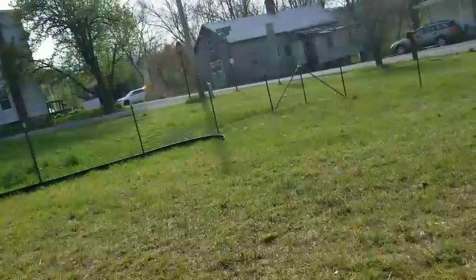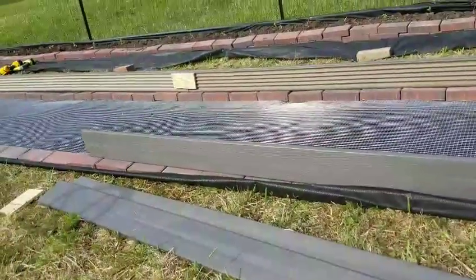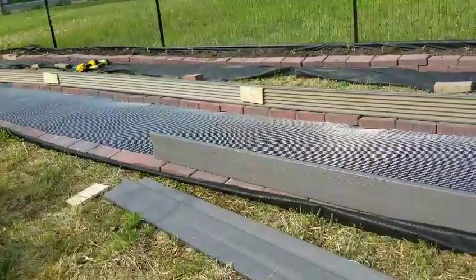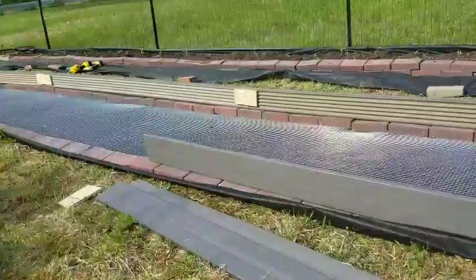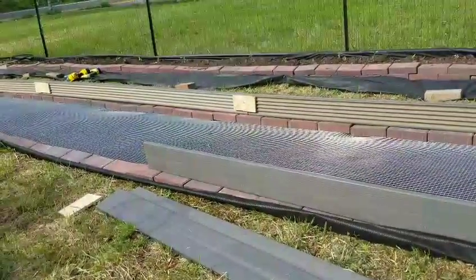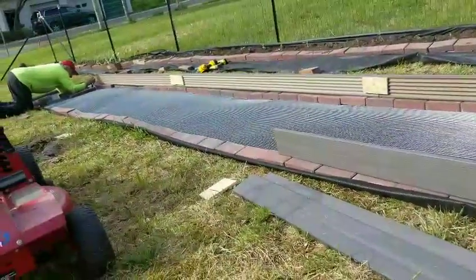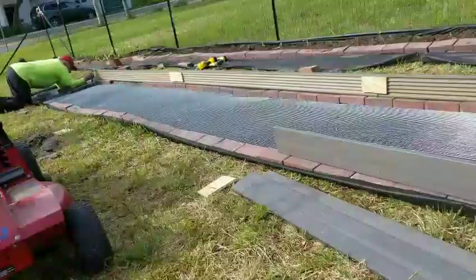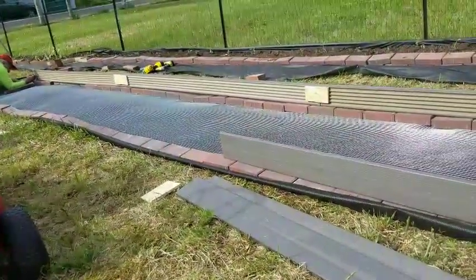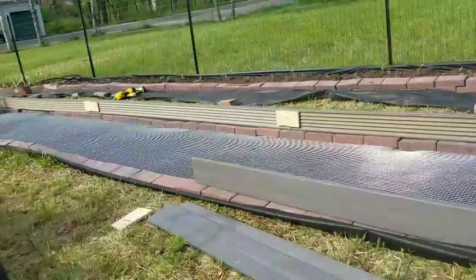We've got plenty of room to add as many beds as we want. There's a shorter one and then eight other short ones, though I don't know if I'll need all of them this year. Maybe a couple for this year, and all around the edge will be tomatoes and peppers.